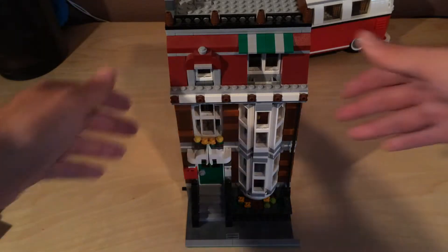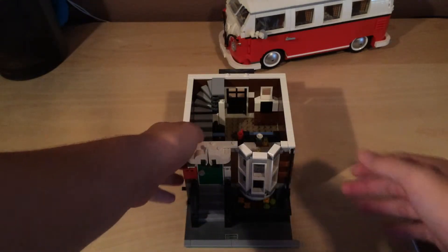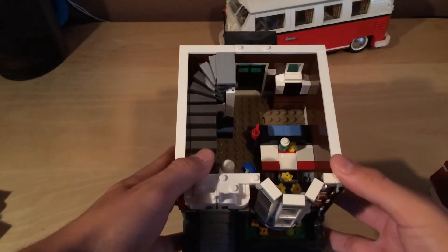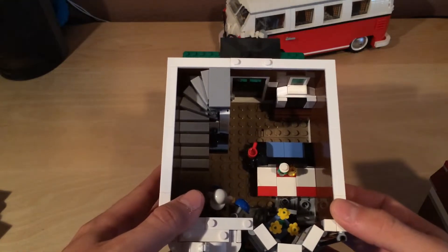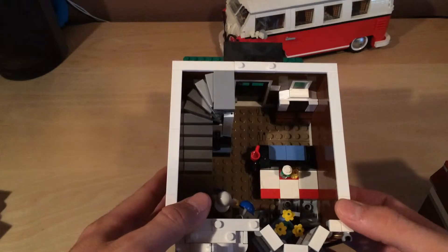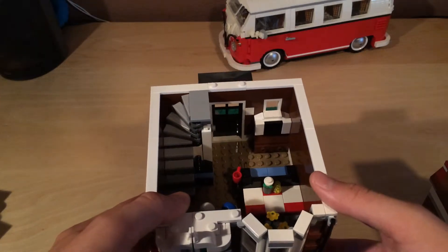So on the first floor, all I really did was add furniture and move stuff around. Here you can see we have a new dining area, and I also moved the couch and the coffee table, and I added a TV.